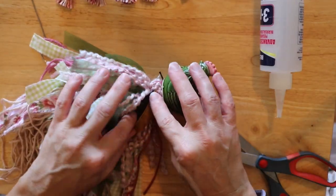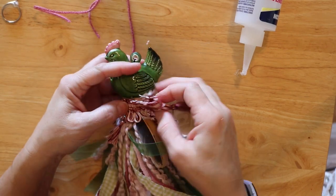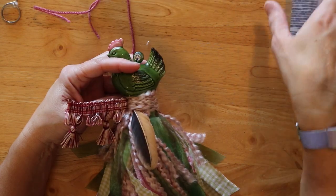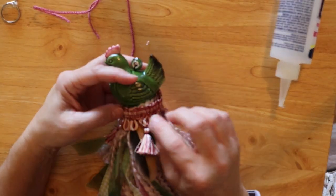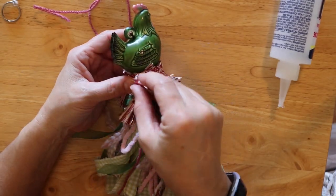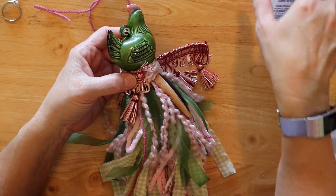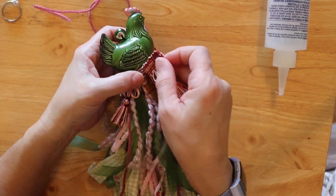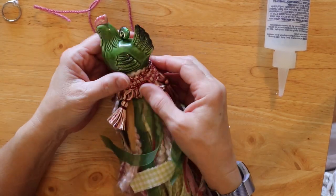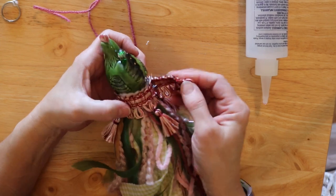Now we get to have a little bit of fun and we are going to add some pretty trim. I believe I received this tassel trim from my friend Pam at Pamela's Creations — pretty sure she sent that to me in a happy mail with a bunch of other wonderful things. So thank you Pam so much for this wonderful tassel trim; it is perfect for this tassel.